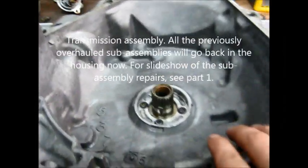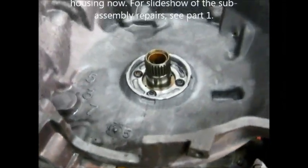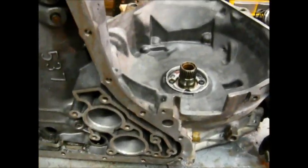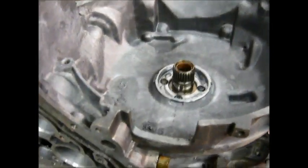I'm going to make another video today about this 440 T4 transmission rebuild that was originally going to be in-frame, but I found out I had to change the torque converter, and therefore I had to pull it out.